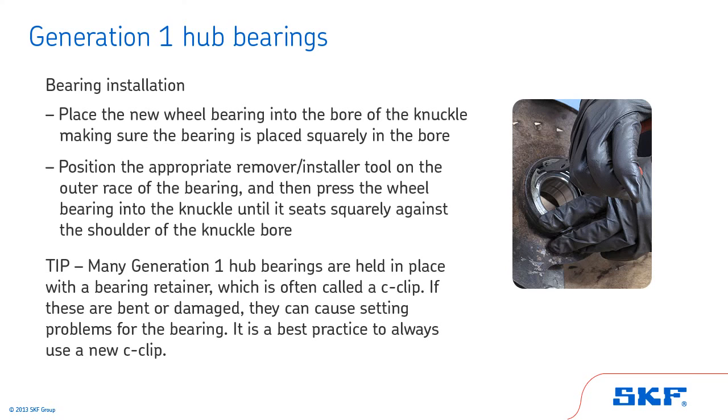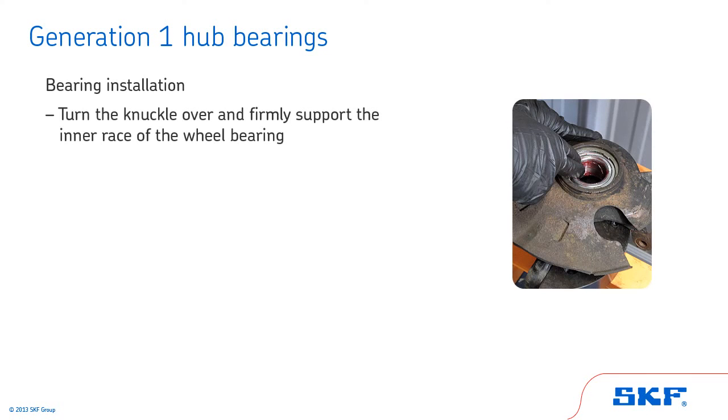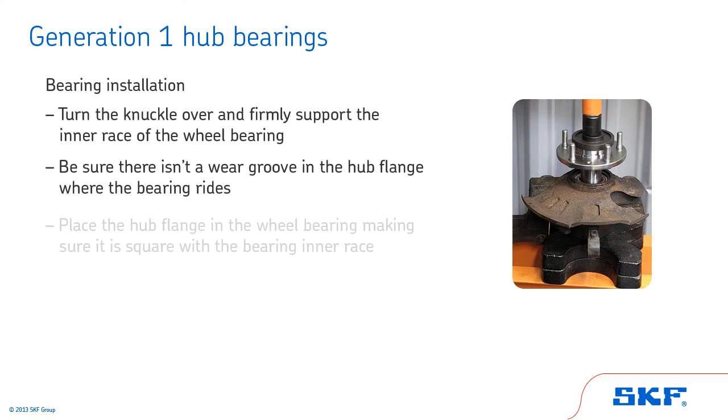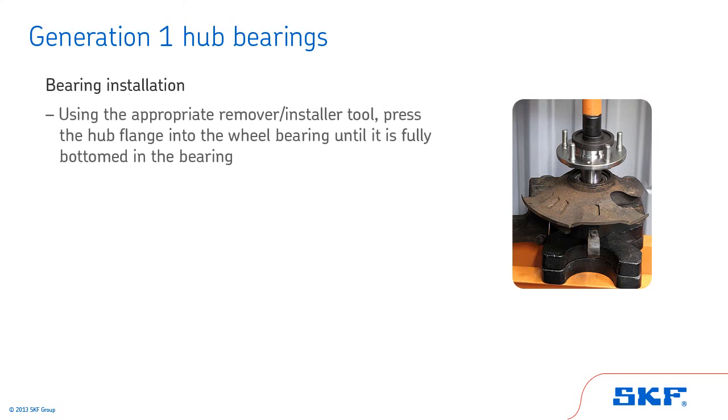Tip: many Generation 1 hub bearings are held in place with a bearing retainer, which is often called a C-clip. If these are bent or damaged, they can cause seating problems for the bearing. It is best practice to always use a new C-clip. Now, turn the knuckle over and firmly support the inner race of the wheel bearing. Inspect the hub flange to be sure there isn't a wear groove where the bearing rides. If a wear groove is present, replace the hub flange with a new one. Next, place the hub flange in the wheel bearing, making sure it is square with the bearing inner race. Then, position the appropriate remover/installer tool on the center of the hub flange and press the hub flange into the wheel bearing until it is fully bottomed in the bearing.